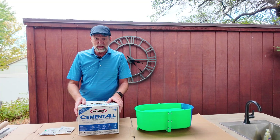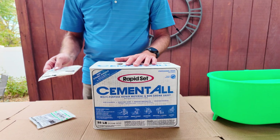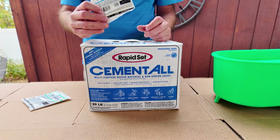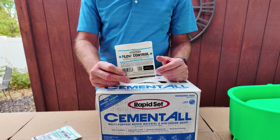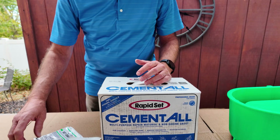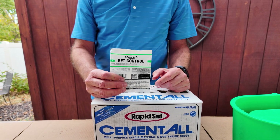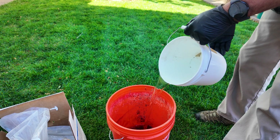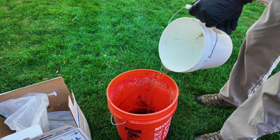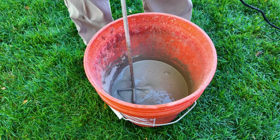We're gonna cast this project using rapid set cement all. This is really good for casting. I want a little bit of better flow, so there's this product they make called flow control — I don't have to put as much water in, and this will help the flow. And then I want to retard the cure just a bit, so I'm gonna add this set control as well so we have plenty of time to work it. The cement is ready to go — I have it mixed in a four to one ratio, four parts cement to one part water. Let's start mixing.